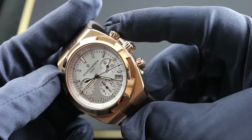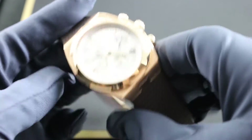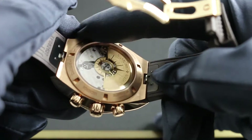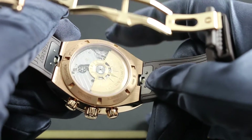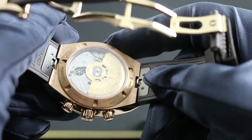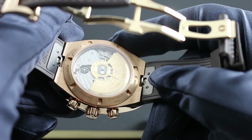A true sports watch, the Overseas is endowed with screw-down chronograph pushers and crown for 150-meter water resistance. Additional protection is provided by a soft iron paramagnetic ring about the flanks of the movement, which channels field lines around the caliber, enabling this 150-meter water-resistant watch to also be anti-magnetic up to a flux density of 25,000 amperes per meter.